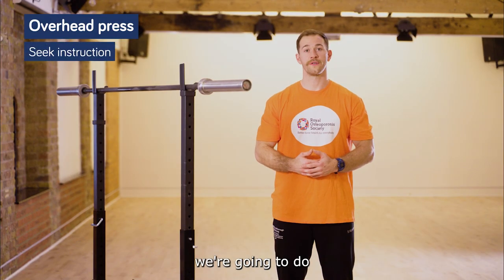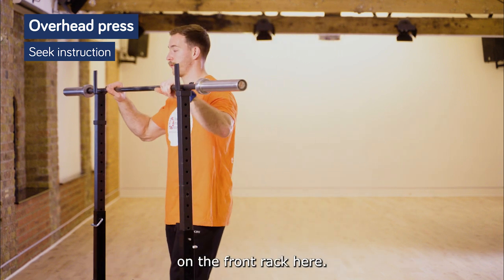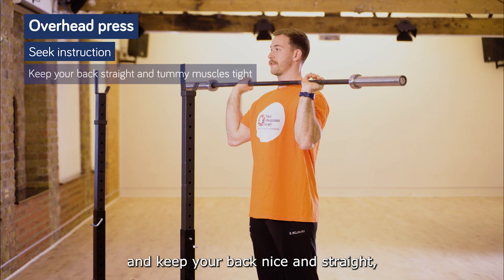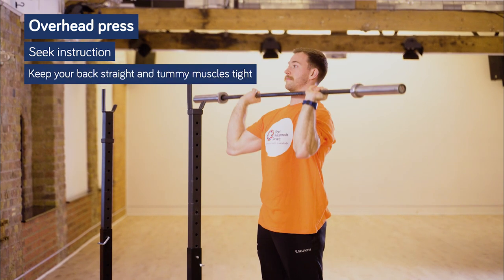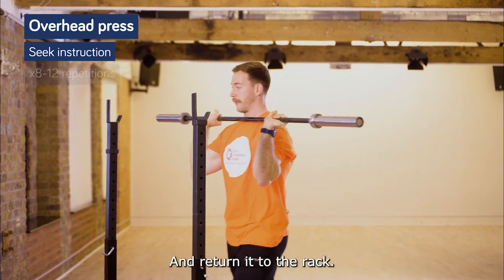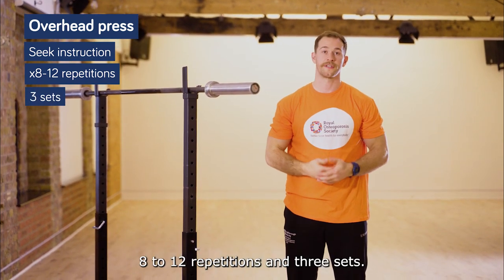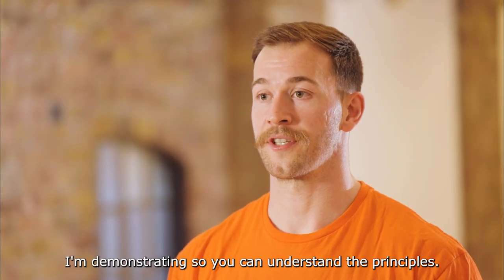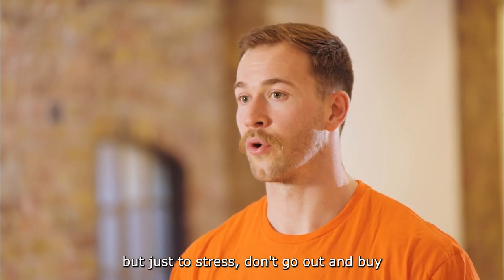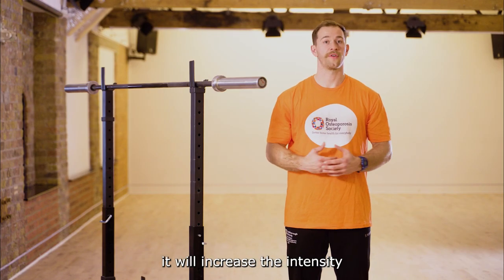The push exercise in stage three is the overhead press, a progression from the stage two press. I'm going to grab the bar from the front rack, stand shoulder width apart with your feet, and get your back nice and straight and your core tight, then return it to the rack. Do eight to twelve repetitions for three sets. Don't go out and buy or use weights in this way without instruction, as increasing the weight increases the intensity of the muscle resistance.